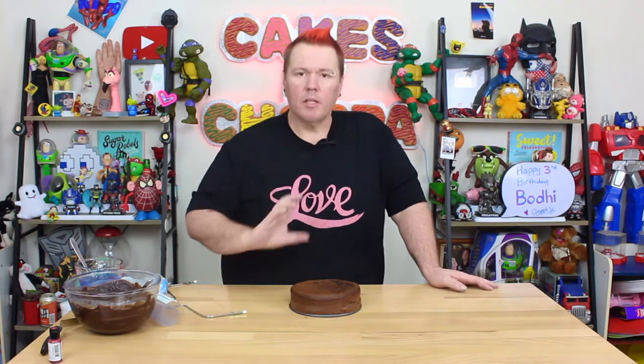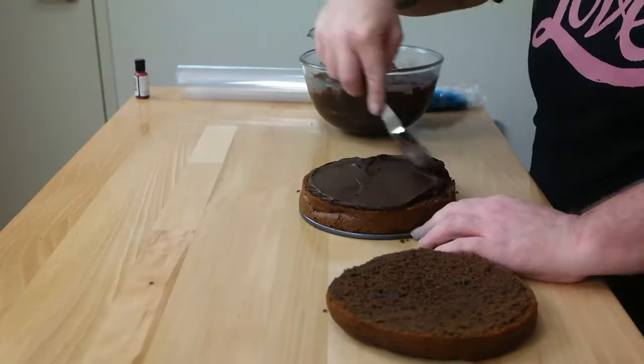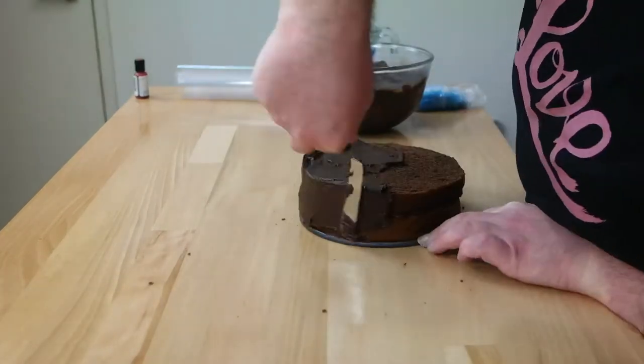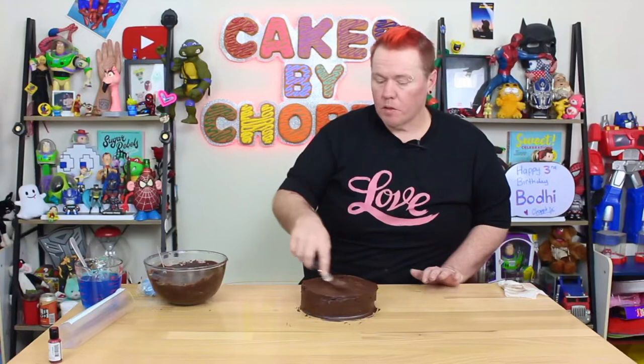For the cake — because this is a small cake with a jelly topper — we split it in half, give it a generous filling of ganache, put it together, and then give it a light crumb coat over the top. This helps create a seal around the acetate that will stop it from leaking while our modeling chocolate is still cooling.